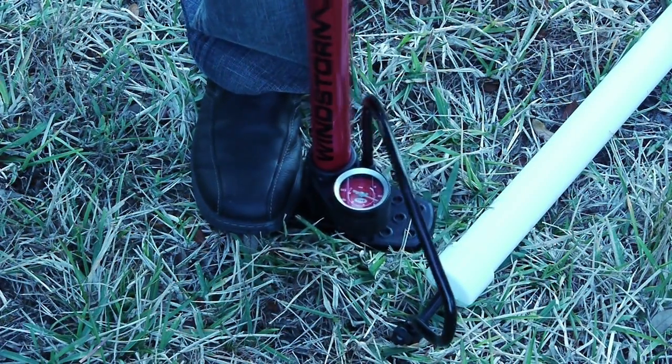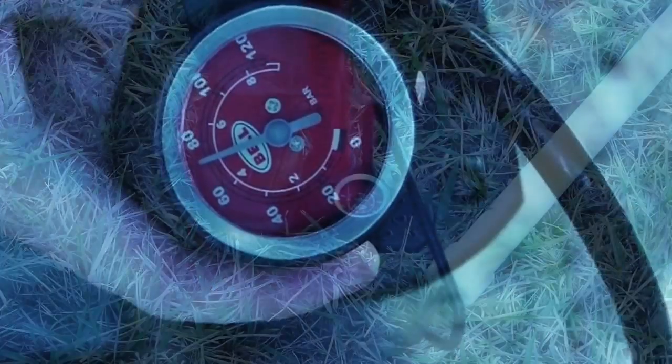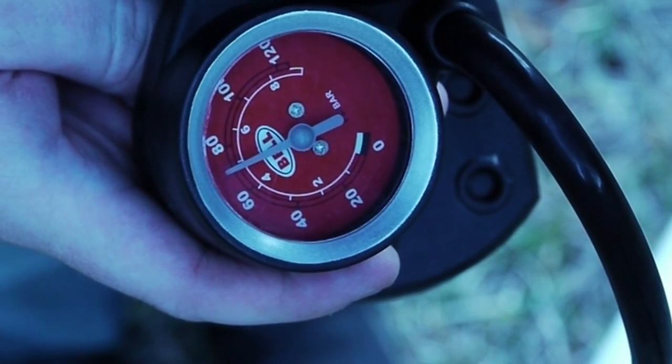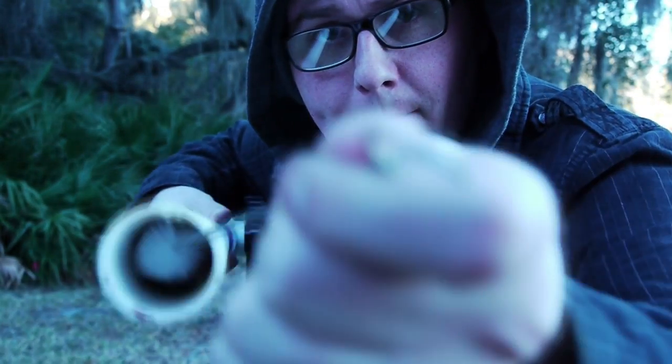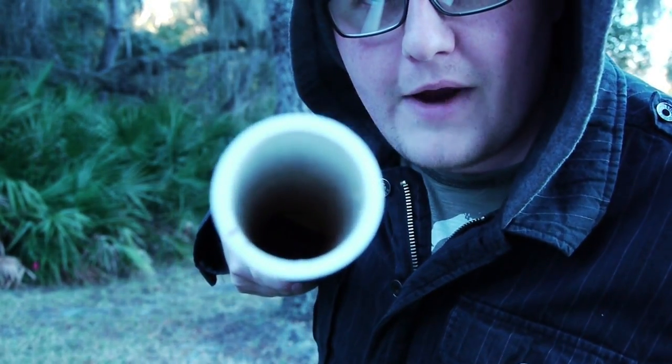Here's where the magic happens. We're adding a bunch of air pressure to one end of our chamber. That valve, when we release it, is going to release 70 PSI out into the wild, and it's going to shoot out whatever we put into the other end of the tube. To load this bad boy, all we've got to do is stick the spud in there, push it down, and it's ready for action.